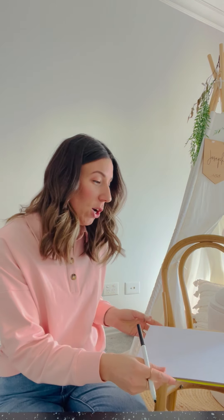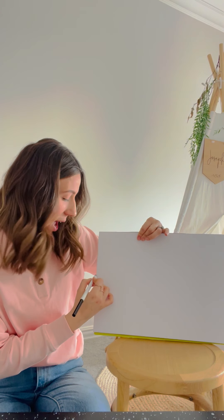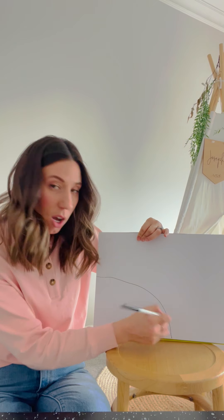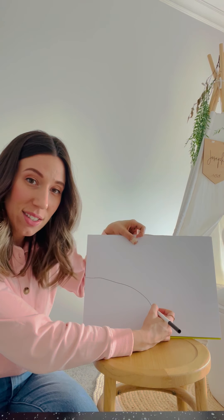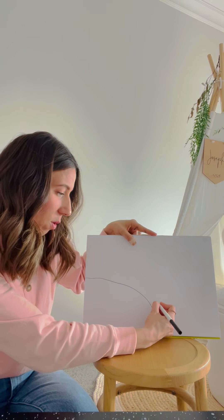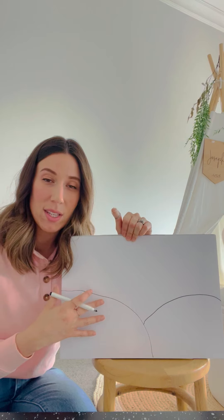I'm going to use this texta first, and I'll show you the three steps you need to draw a sunset or sunrise. I've got my paper here and the first thing I'm going to draw are my hills. To do your hills, you start at the edge of the page and bring the texta all the way to the middle. That's one hill. Then you start in the middle and do another semicircle to the edge of the page — and there we have our two hills.